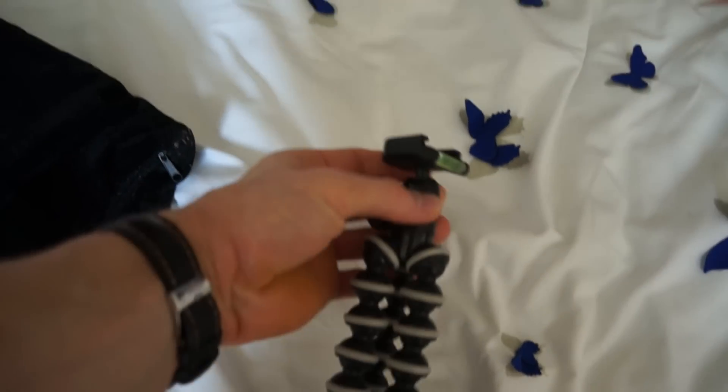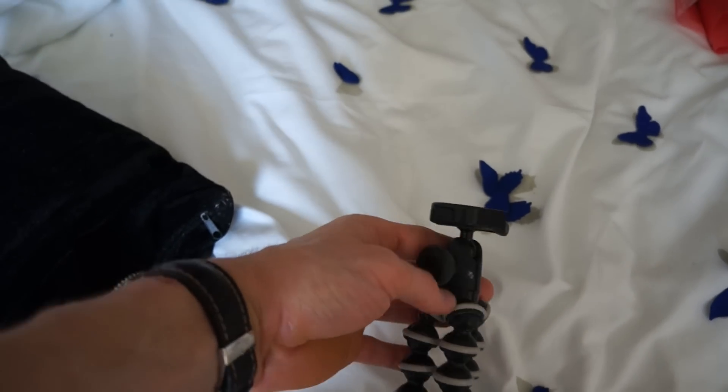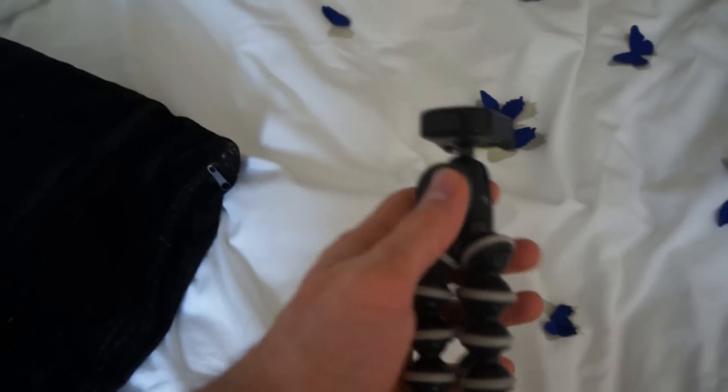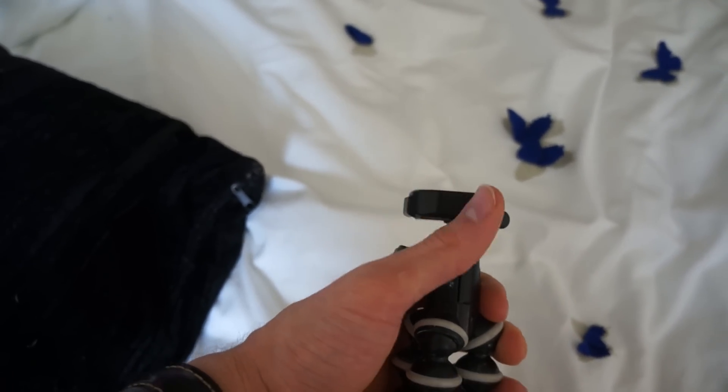I've been thinking about getting a new tripod because I've got the little Joby tripod and it kind of works, but at the same time there's this ball head thing. I'll take the camera off and show you. So there's this ball head, and it's really good in terms of functionality. However, it is a very, very weak system — if you move it slightly with a camera on it, it just kind of drops.